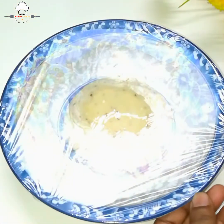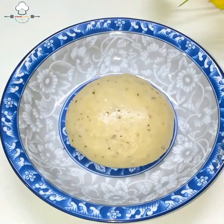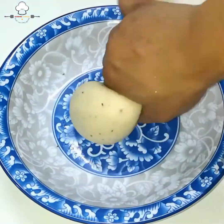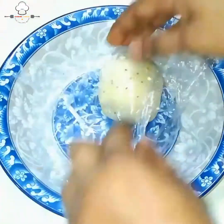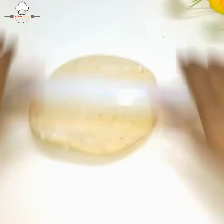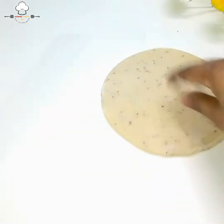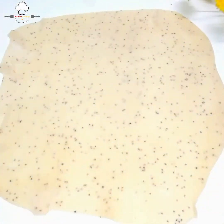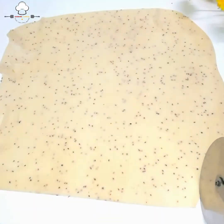લગભગ ૨૦ મિનિટ પછી ડો (dough) ત્યાંથી લીધો. થોડો નરમ થઈ ગયો — ઘણો નરમ નહીં. મોટો અને પાતળો રૂટી (roti) વેળ્યો. ચારમાં ન કાપ્યો.